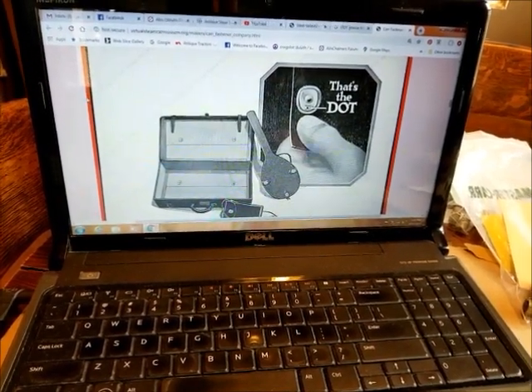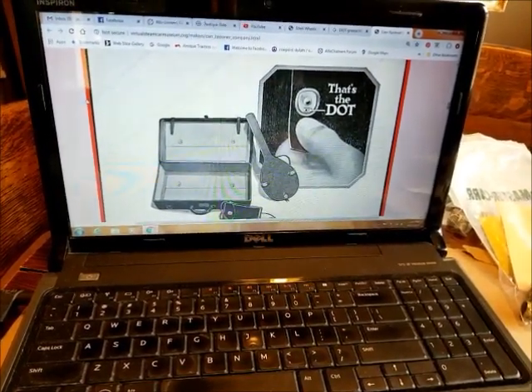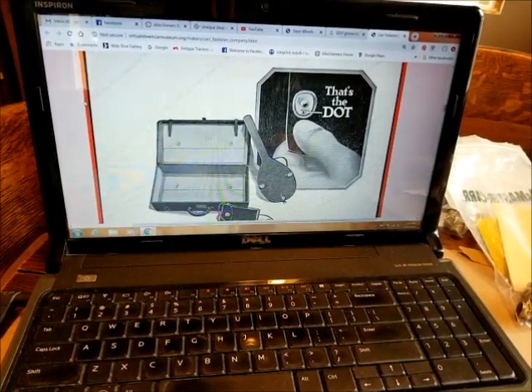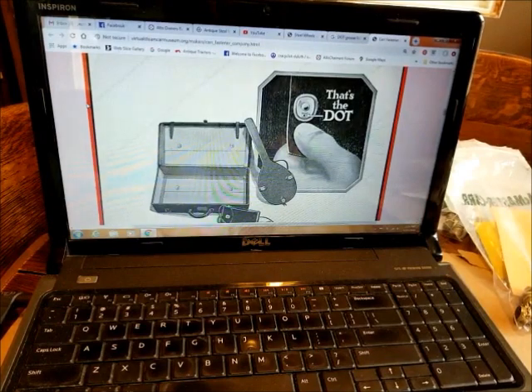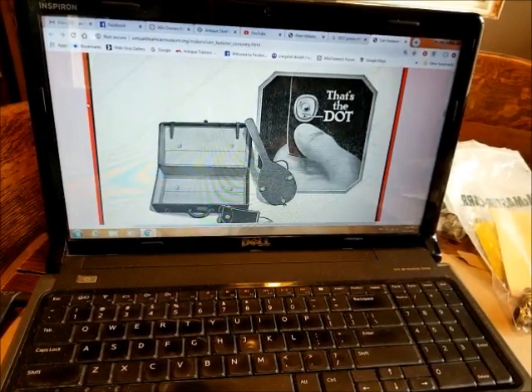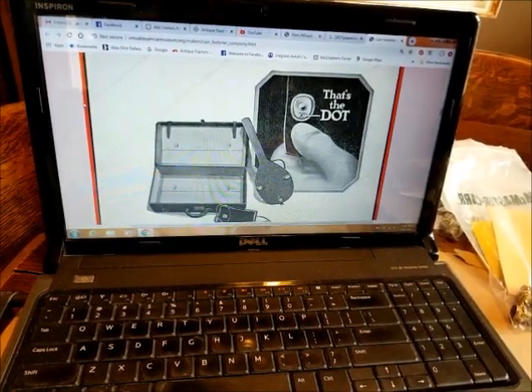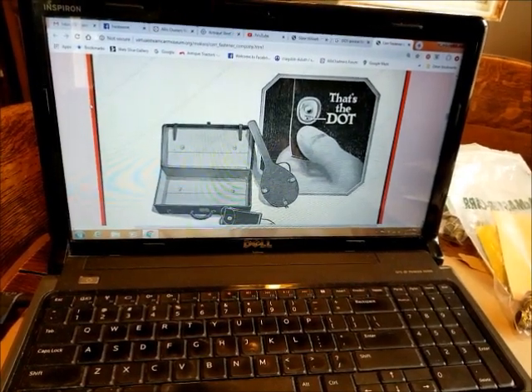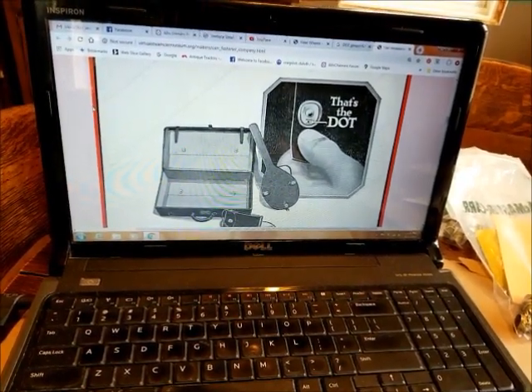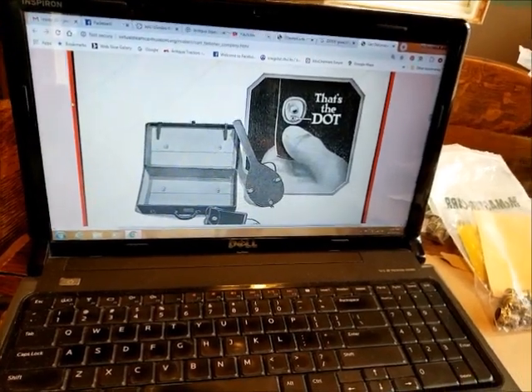Hi everybody, I thought today we'd do a little show-and-tell and history lesson on DOT grease guns, grease gun fittings, and grease gun caps, and how that all ties back to antique Allis-Chalmers tractors. Bear with me.